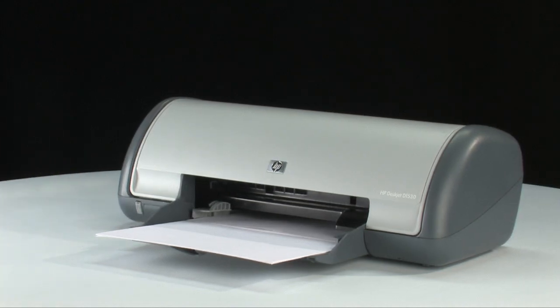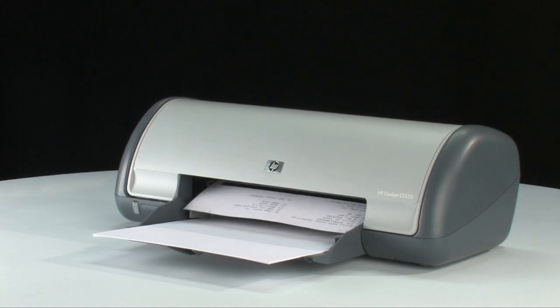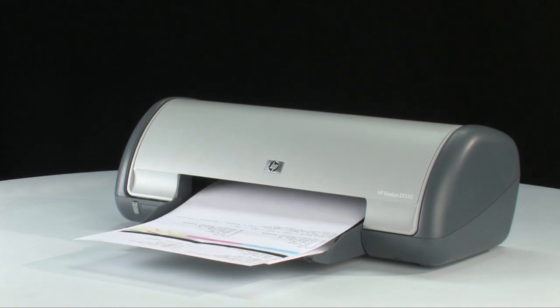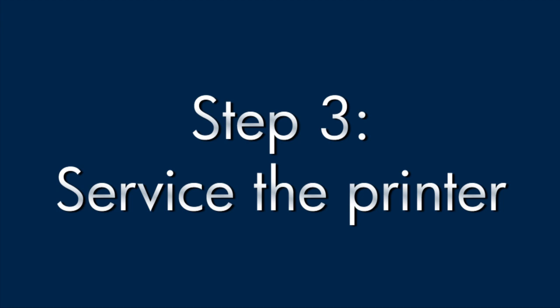If the page prints successfully, you don't need to continue troubleshooting. If the page doesn't print, continue on to the next step. If you've tried everything described in this video and you still have a problem, your printer likely needs some type of service. Contact HP to find out what the support options are for your printer. Your options for service may vary depending on how long you've owned the printer, and what country you live in.